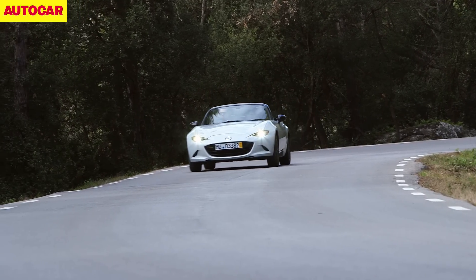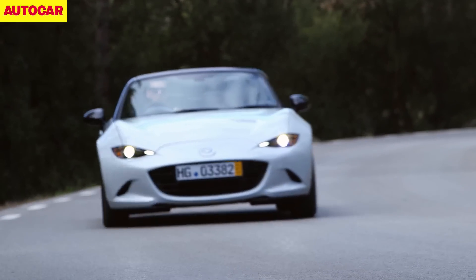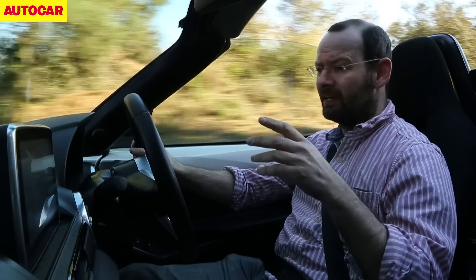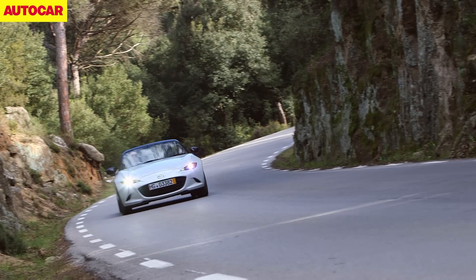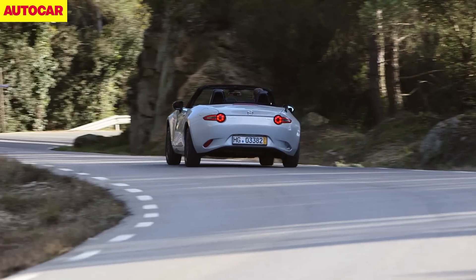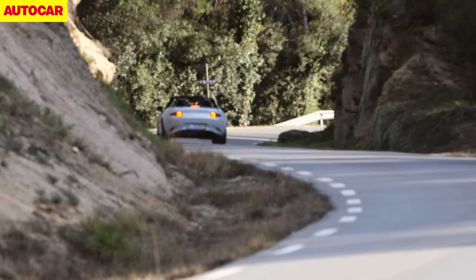It's the all-new fourth generation MX-5, on the 25th anniversary of the MX-5. Mazda's designers and engineers say that it is that first generation car that is the inspiration for this one. As cars over the last quarter century have got a bit heavier and a bit stodgier, this one is kind of back to basics.